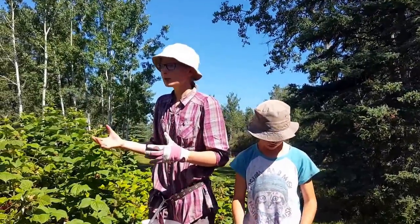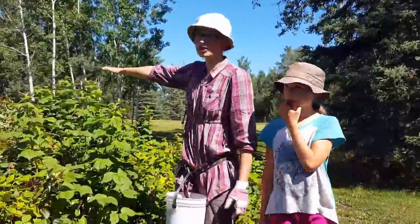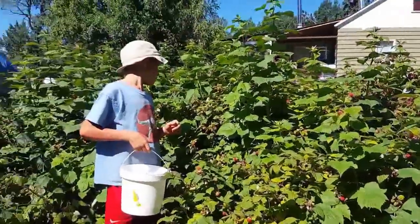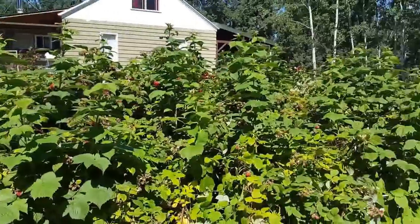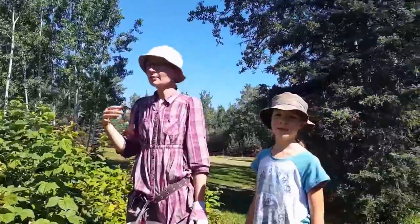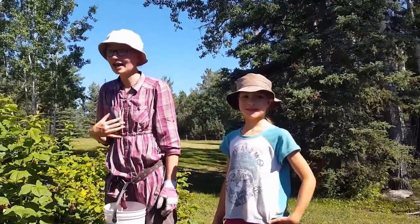It's huge — do you see the size of this? This is like five hours of work that we are going to do picking this patch. This is the third time we've done it, but this will be the biggest harvest ever. And for a raspberry-aholic like I am, this is just an absolute dream.